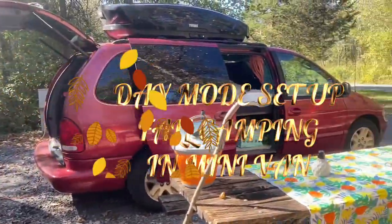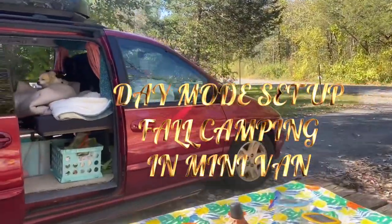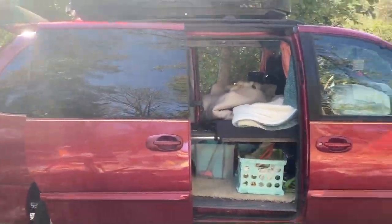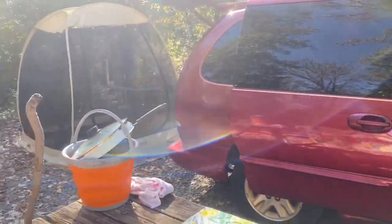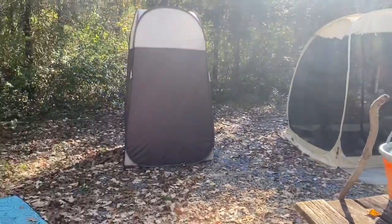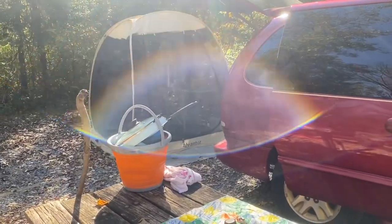Hi, it's Ruby. This is day two of our fall minivan camping trip. What I wanted to do is show you my day mode setup when I'm actually physically camping. So during the evening I have my bed, my foam cushions on my bed. But during the day when it's day mode, I set my van up a little bit different.